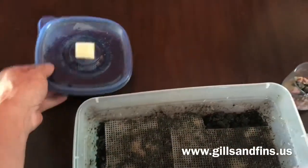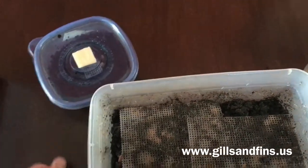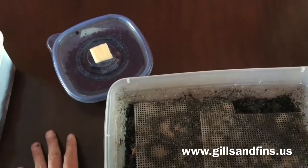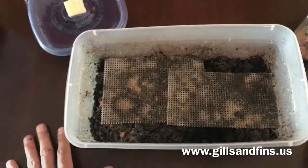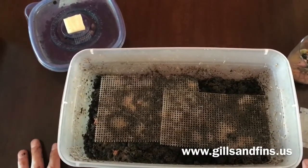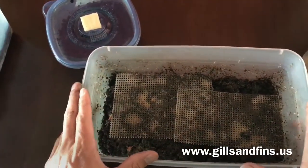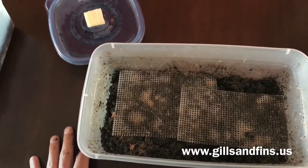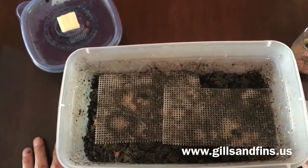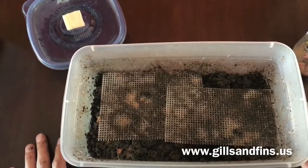If you can't do something big, a smaller container is perfectly fine — you'll still get tons of worms. As you feed it's going to deplete your population, but you'll have new worms coming up all the time. Anyway, hopefully you liked the video. If you have questions make sure to ask. Check out the website gillsandfence.us — we do sell cultures there of microworms, vinegar eels, and I've got white worms working too. Click subscribe, and if you have any questions feel free to ask. Thanks.